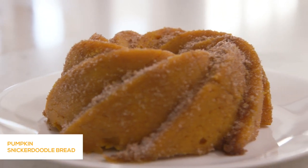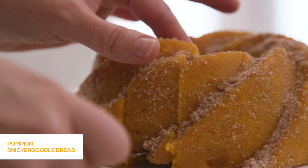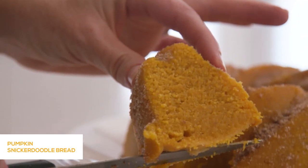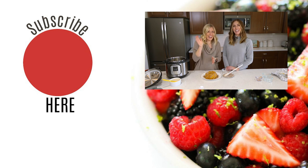If you guys have made other desserts in your Instant Pot, we would love to hear what you've made — put a comment down below and tell us your favorite. If you've never made a dessert in your Instant Pot, we have some delicious Instant Pot desserts linked right up there for you. Thanks for stopping by — we'll see you next week. Bye!